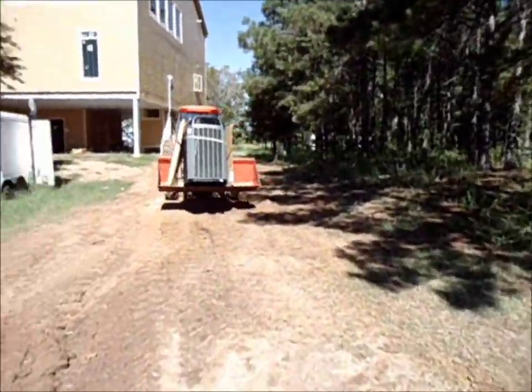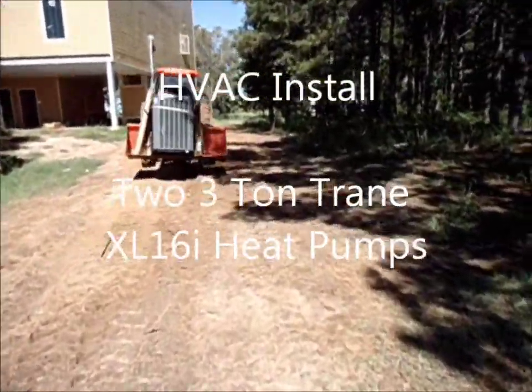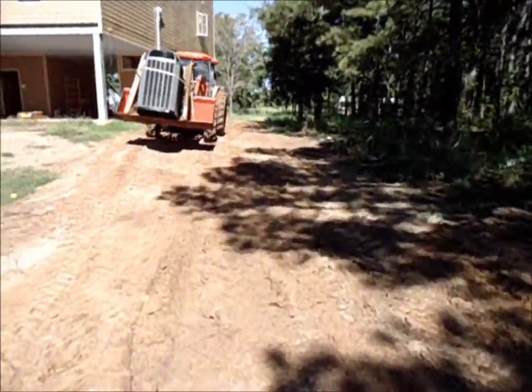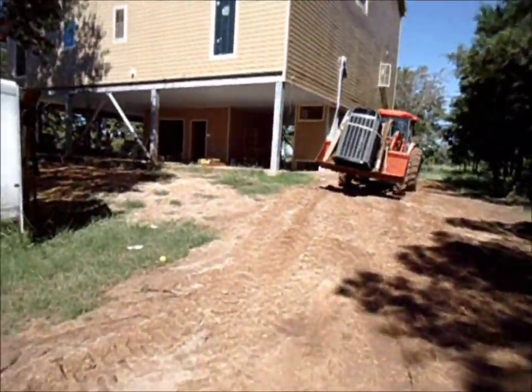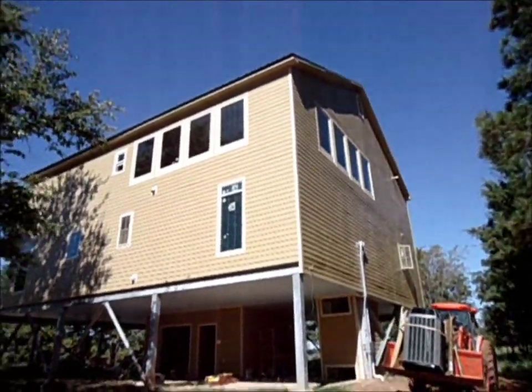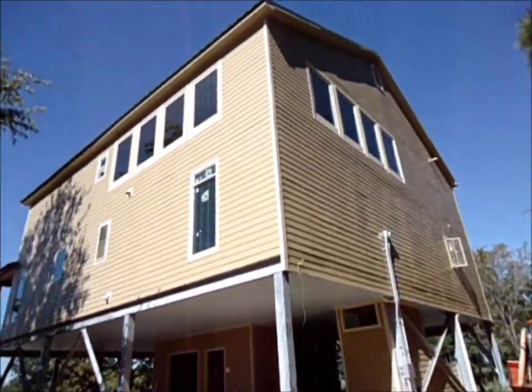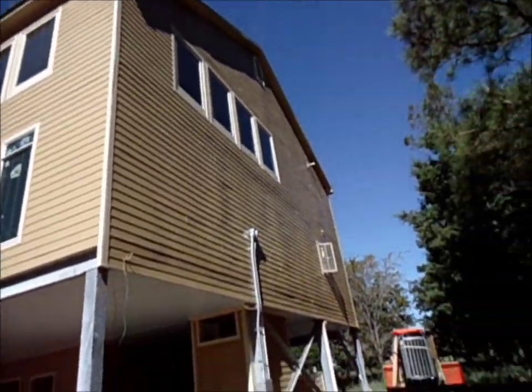Alright, there's one of the 16 seers in the bucket of that tractor. Gonna go lift it up on the platform. That doesn't look like a camp to y'all, does it? It sure don't look like a camp to me — looks like a mansion.